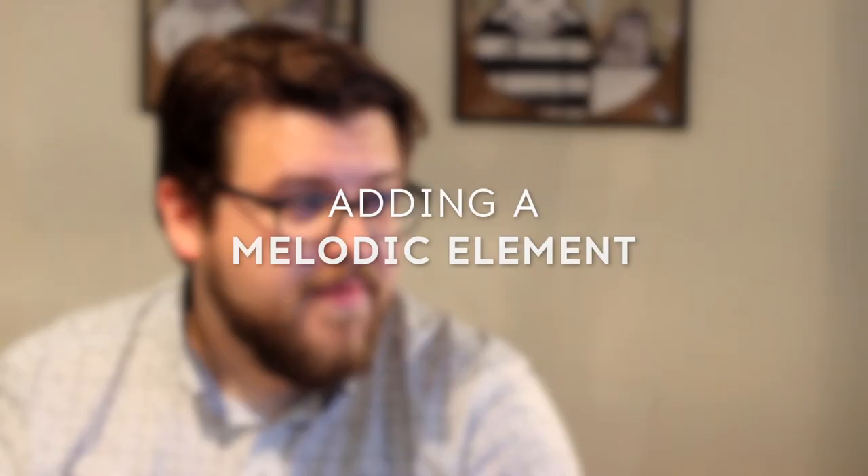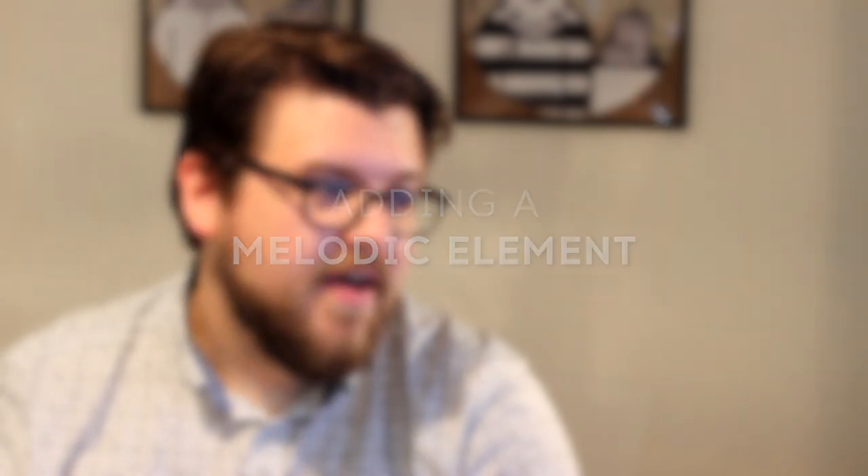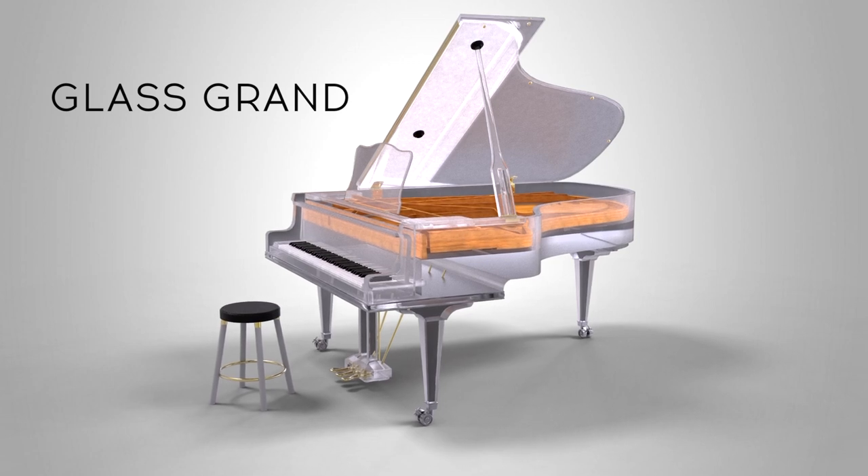Now the drums are in place and the track is really coming together. Let's add one last instance of Piano V. This time I want a cinematic melody part to bring the whole track together. I think for that I'm going to use the Glass Grand, another totally unique instrument in Piano V.